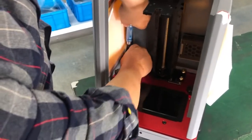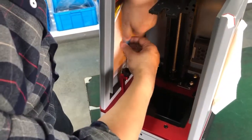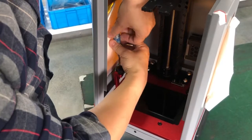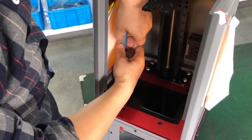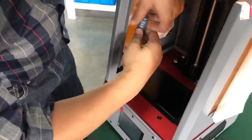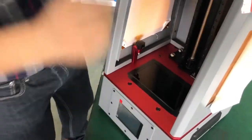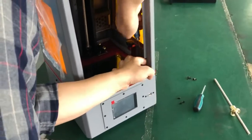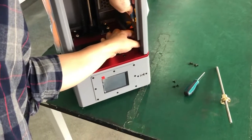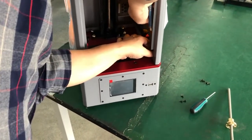Turn the screws counter-clockwise — clockwise is tight, so anti-clockwise will loosen the bolts. There are six bolts total: the first, second, and third on this side. On the opposite side there are three more. This process will take you roughly about 30 minutes, so please be patient.